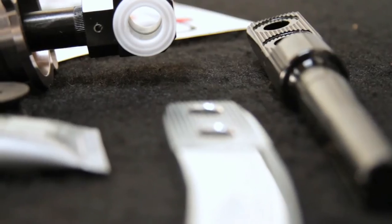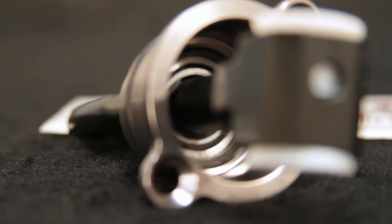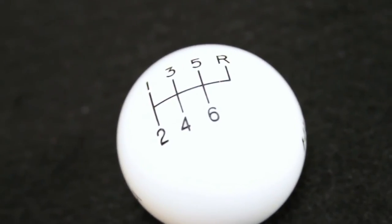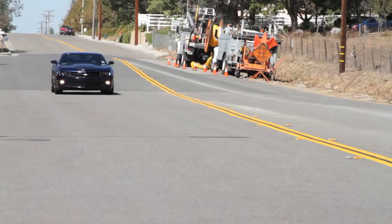The shifter is constructed of a CNC-machined stainless steel stick assembly and Teflon-lined spherical pivot bearing, with a chrome-plated stick and white Hurst shift knob to complete both the classic look and durability — right out of the box for that smooth, positive shift.